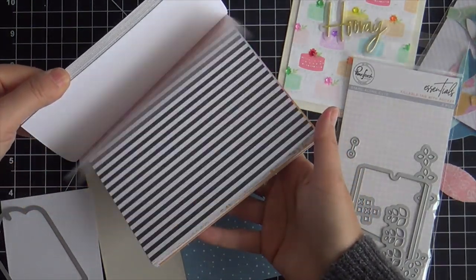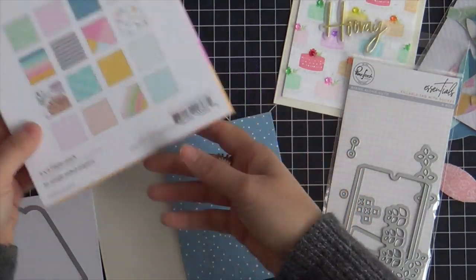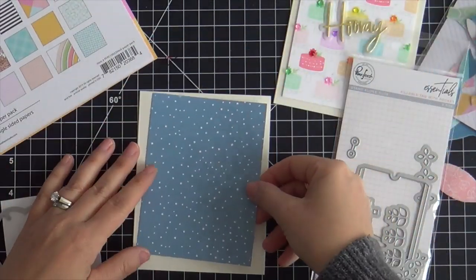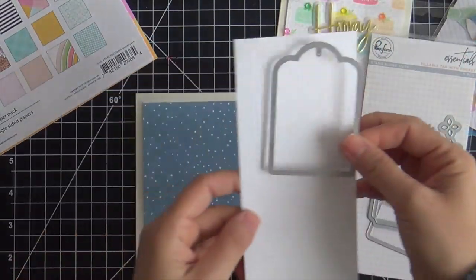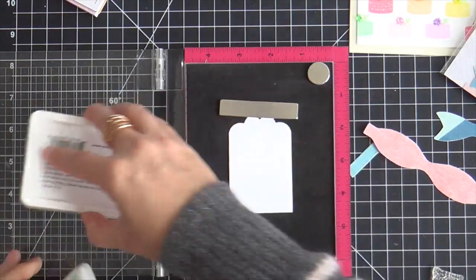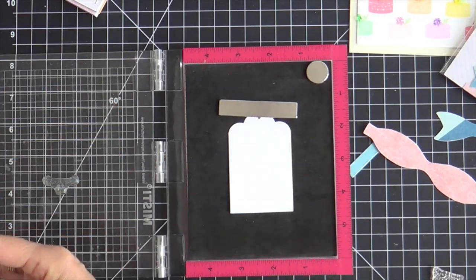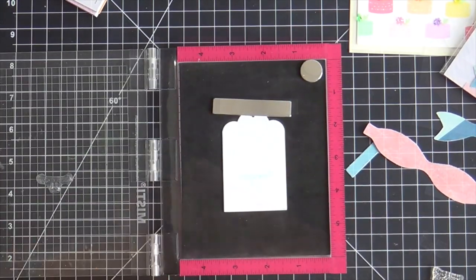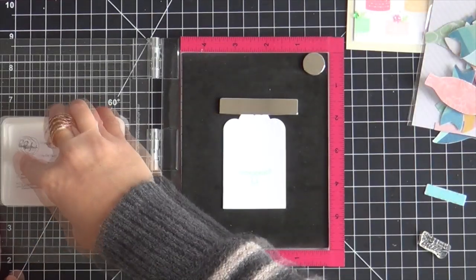Now we're moving on to the second card. I have some blue pattern paper from the My Favorite Story paper collection, and I'm using one of the tag dies from the Fillable Tag with Pocket die set. I've got a simple little white tag. I'm going to stamp the cake stand in mint and then create a layered cake.